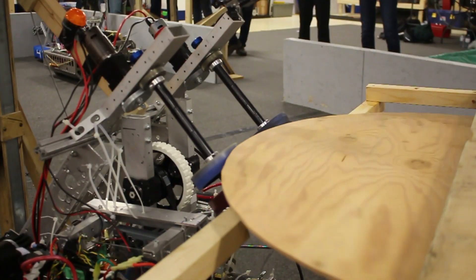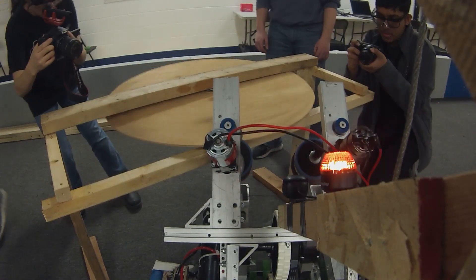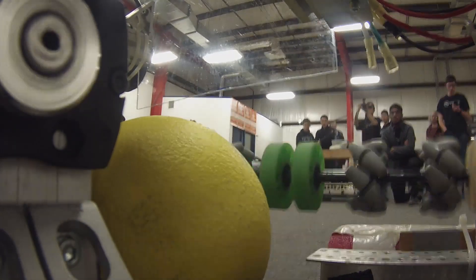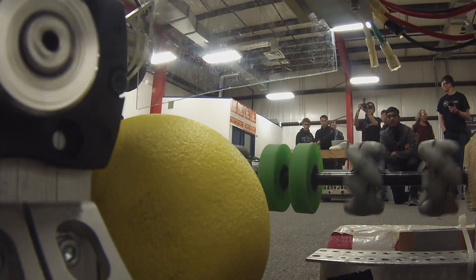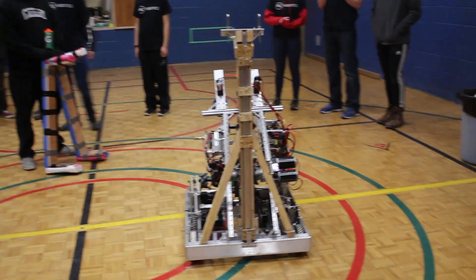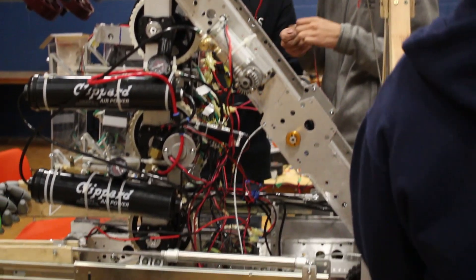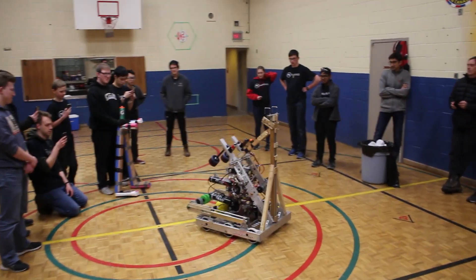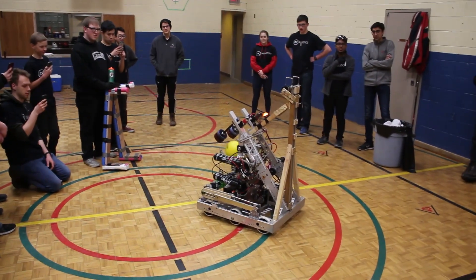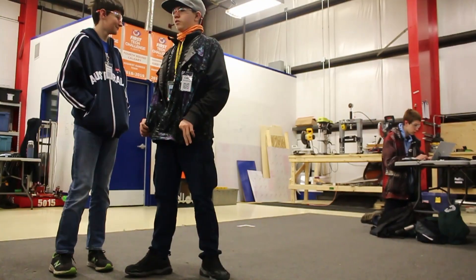Overall, the team's robot really came together at the last minute in surprising and satisfying ways. Their advice to teams competing this season would be to have good communication between sub-teams — the ball intake and the conveyor belt hopper may have functioned smoother with less awkward motions if sub-teams planned their coordination earlier in the process. The electronics box could have been made smaller or placed in a different spot with better planning. Test and try to imagine what could be added or taken off the robot to improve interaction with the game pieces. The team found that a hard stop at the top of the conveyor would stop the power cells from misaligning from the shooting position.